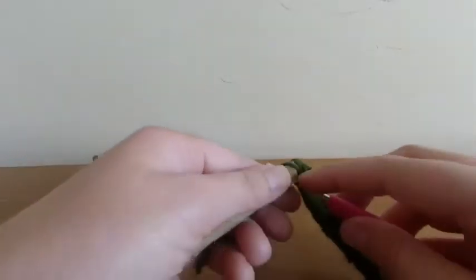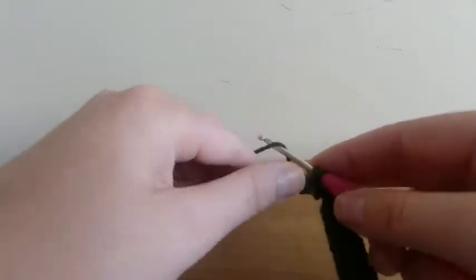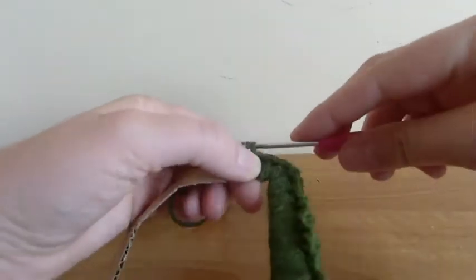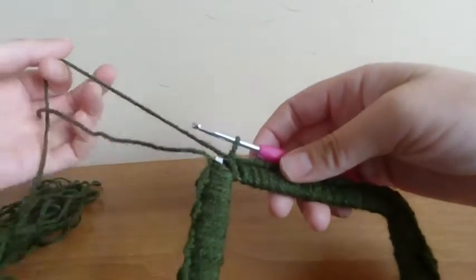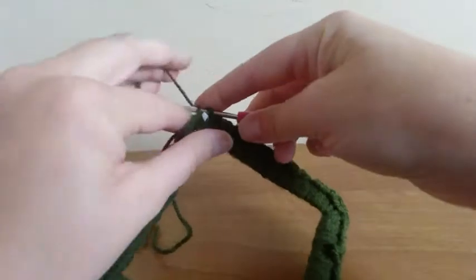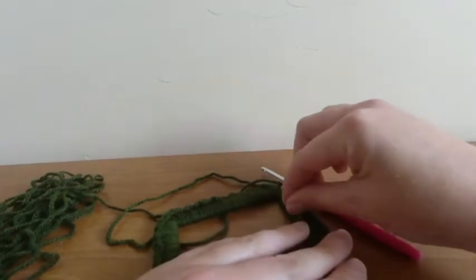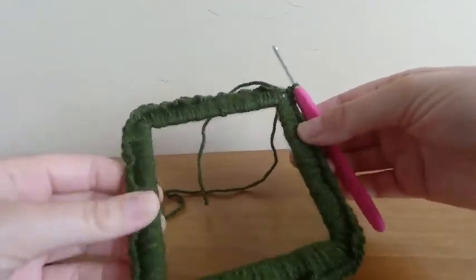We're just going under and getting a loop, picking up a loop, then putting the yarn over again and pulling both loops off the hook. So: under, pick up a loop, over and take both loops off. When you've finished your 36 on the fourth side, slip stitch into the first double crochet — put your hook through, yarn over and pull through both. These can move along so you can spread them out so they cover the frame evenly.